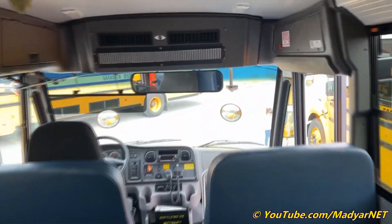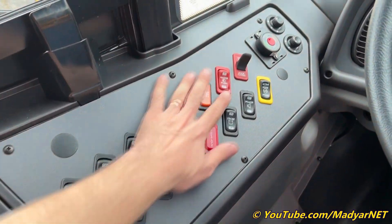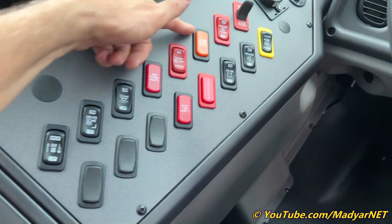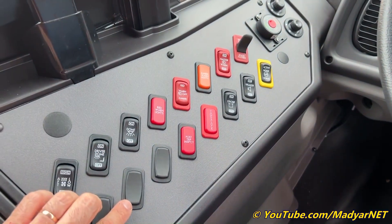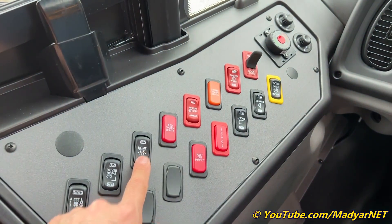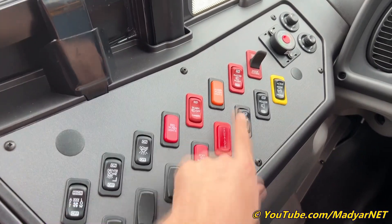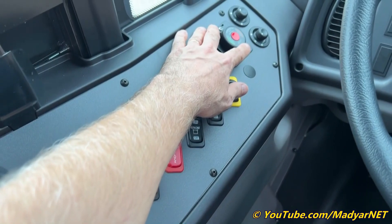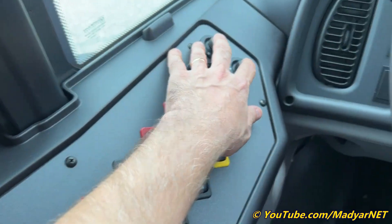Two AC units. Let's see — it's the same button we use in our regular buses: door switch, master switch, amber lights, red lights, warning dome light, driver dome light, the strobe light, speakers, active noise button. It works with cameras and power mirror adjuster.